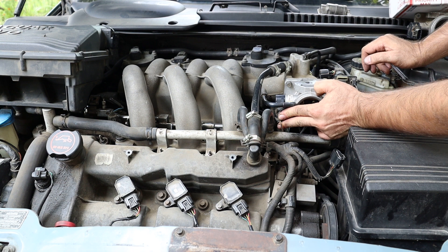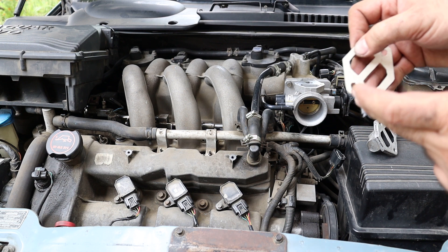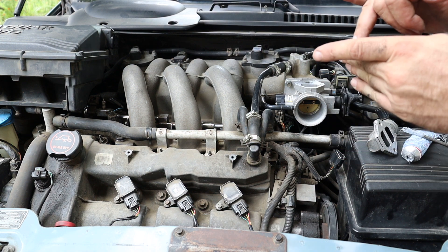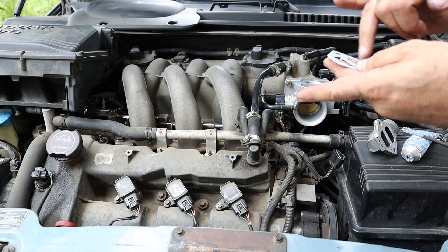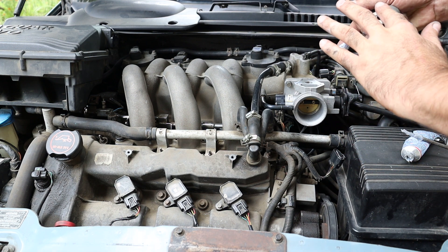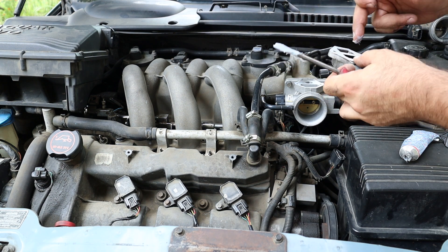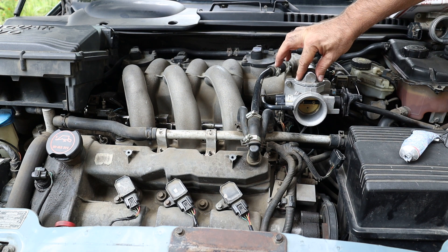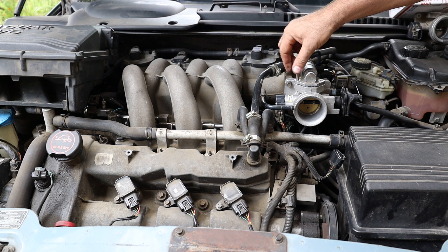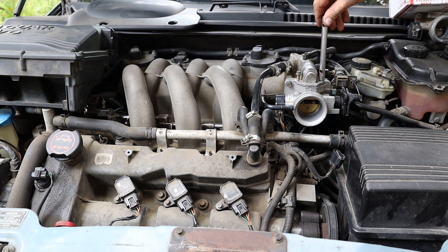I plugged in the throttle position sensor connector and started installing the idle air control valve. I preferred to be on the safe side and applied a thin layer of sealant on both sides of the gasket. You know that Jaguar X-Type engines are extremely sensitive to vacuum leaks. After attaching the idle air control valve to the manifold, I secured it with two 8mm bolts, but I didn't tighten them completely until the sealant hardened.